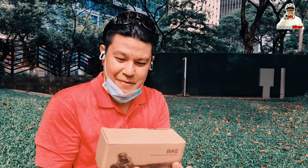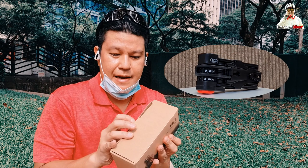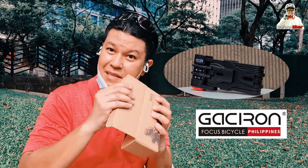Hey, what's up guys! I've got here a foldable bike lock. I got this from Gasseron Philippines and we're gonna unbox it.